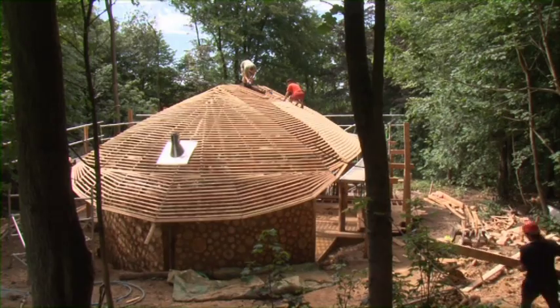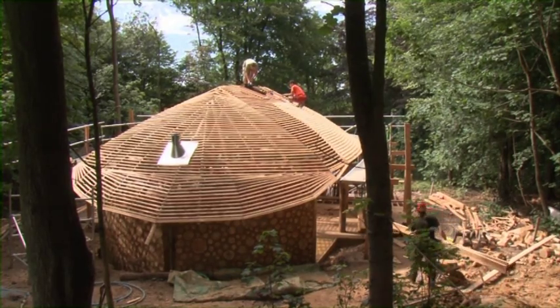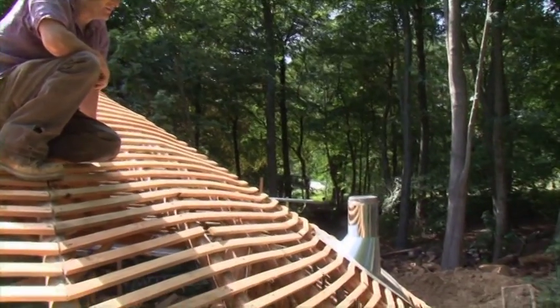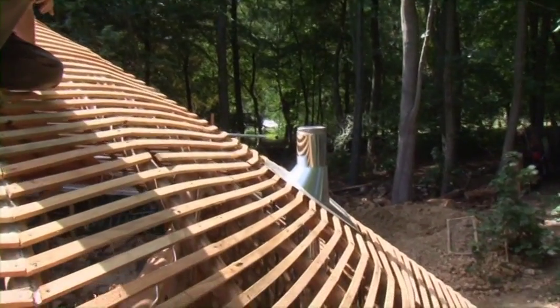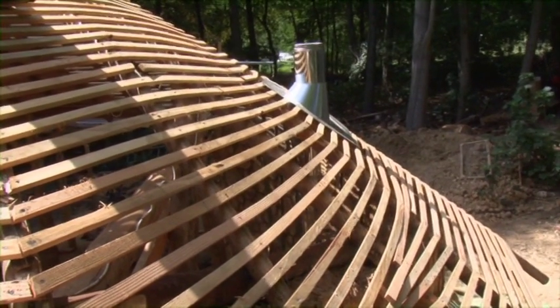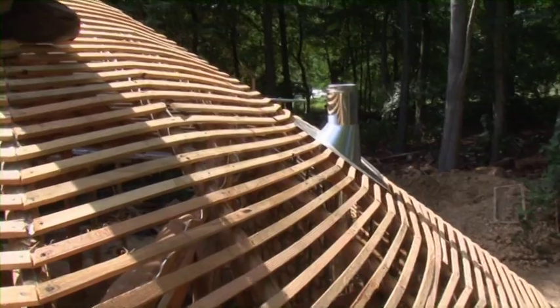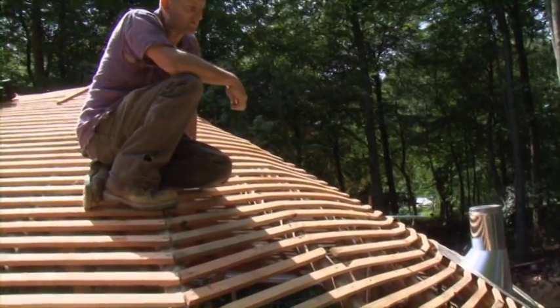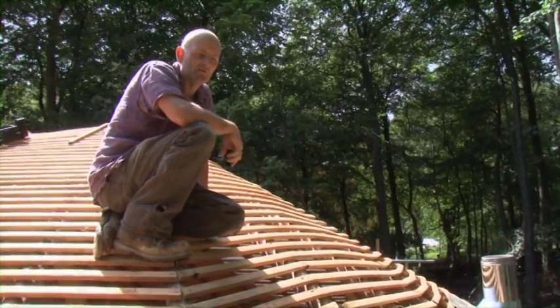As we work round over the top of this cordwood wall and the roof kind of kicks down into a sweeping tail, we're having to alter the battens quite considerably — one to flex our way over the top of some of the curves, but also as we drop down the battens lose their sort of symmetrical rows and therefore we have to put in a lot of extra battens.